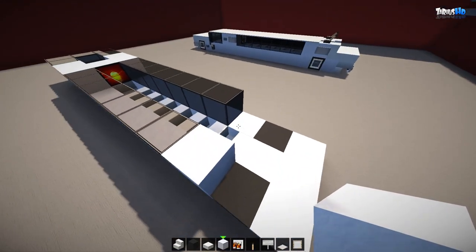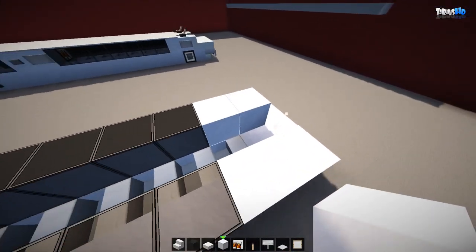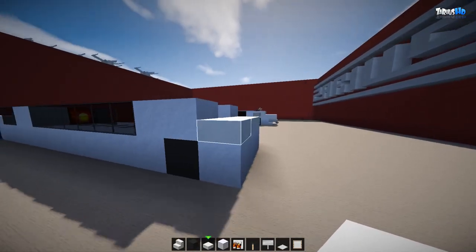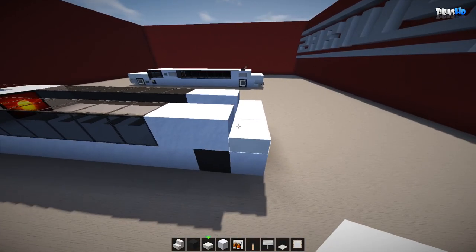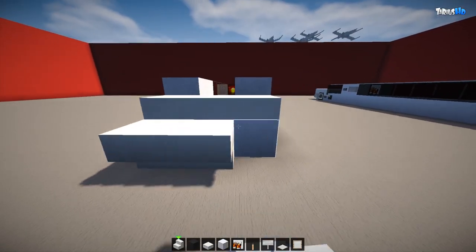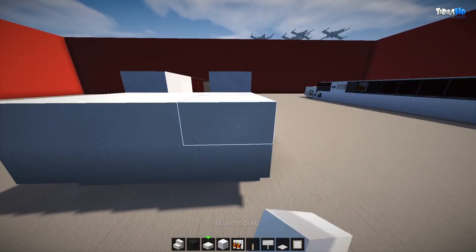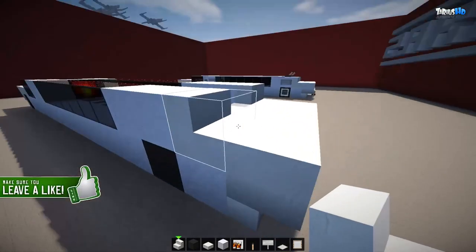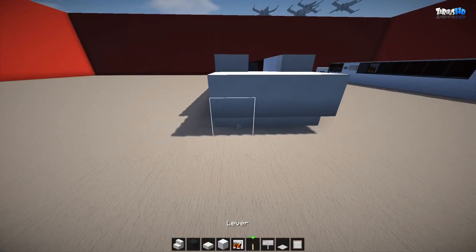At the back, raise up the blocks by two and come out by three, then take out one so it's two at the back. With your slabs, run three slabs at the back to give a nice shape. Then grab your stairs, turn them upside down, and bring that out by another three. Knock out two stairs and place new stairs to give that nice sleek roll-off feel at the back.